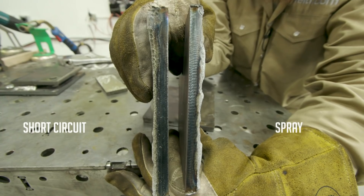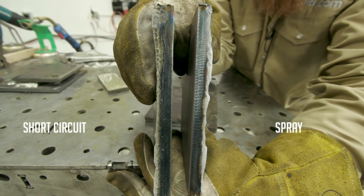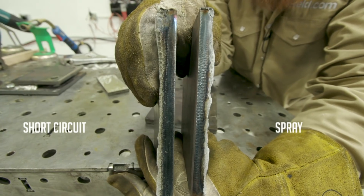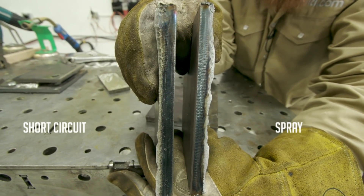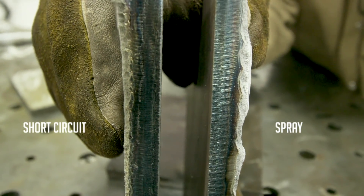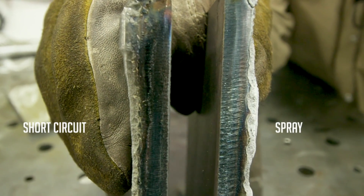As you can see, the one on your left is the short circuit transfer and the one on the right is the spray. On the short circuit side you can see that hard defined edge — that's the corner of the plate where we got no penetration into the root. The one on the right, however — you can see that wavy line where it broke in and tied into that root. That's why we use spray transfer for structural applications and not short circuit on plates thicker than 5/16 of an inch. Five-sixteenths or less, short circuit is more than fine — it's a great transfer mode. When you start getting into thicker materials, switch over to spray transfer.